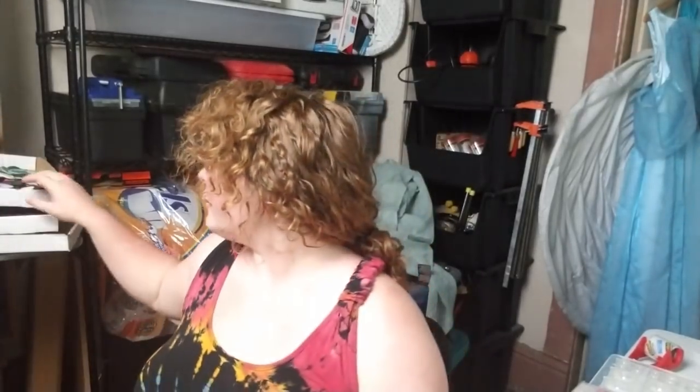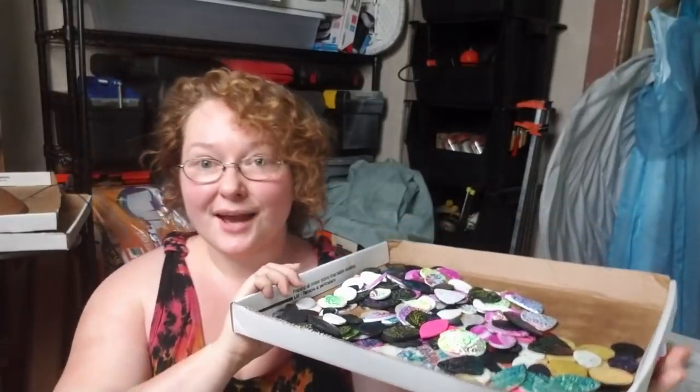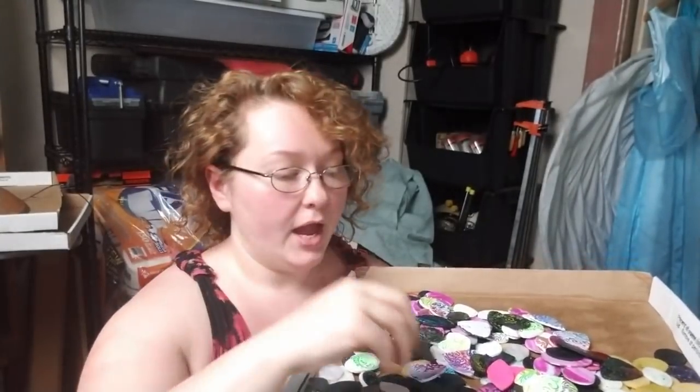Hey everybody, I'm Yvonne Williams with Back to Earth Creations, and in today's video I want to show you guys how I dome resin on top of polymer clay cabochons. You can see I have here a big batch. I've been working really hard trying to make as many cabs as I could, because once I have these blanks ready I can go through and dome them and really bring to life the different techniques, mica shifts, and colors going on in these cabochons. So let's go ahead and get started.